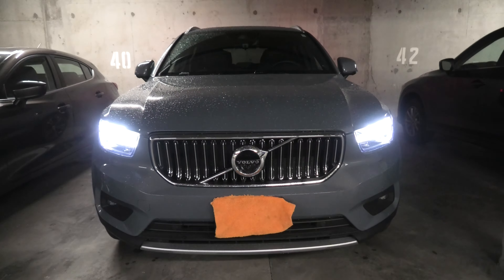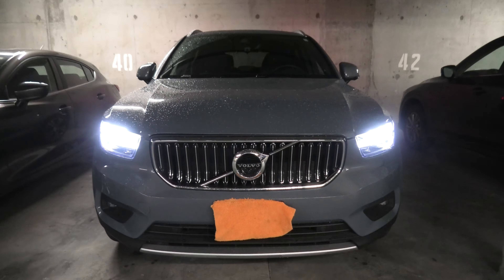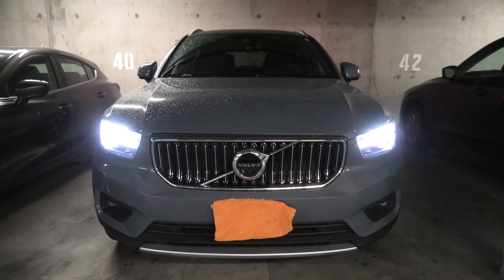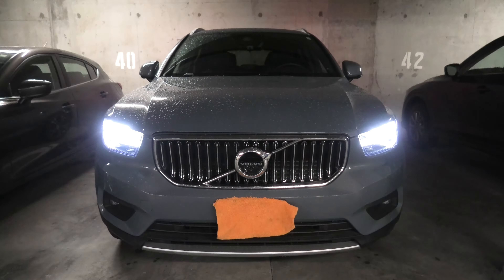This is it for our Volvo XC40 exterior lighting video for today. If you have any questions, feel free to ask them in the comments below. Thank you for watching and we will see you in the next video.